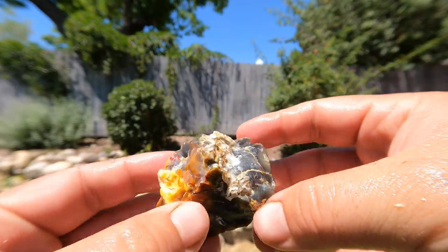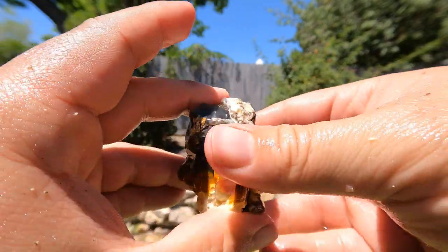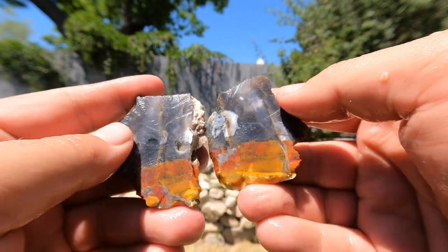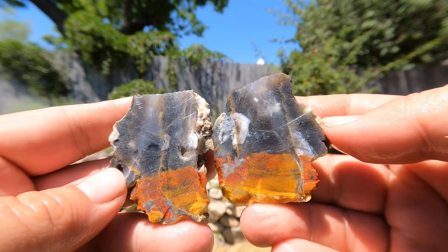Here's a small piece of the jasper agate stuff that we found over at the place Tim discovered by Little Moab. That's pretty nice — you got the jasper on the bottom, this kind of darker agate at the top, gray and black.